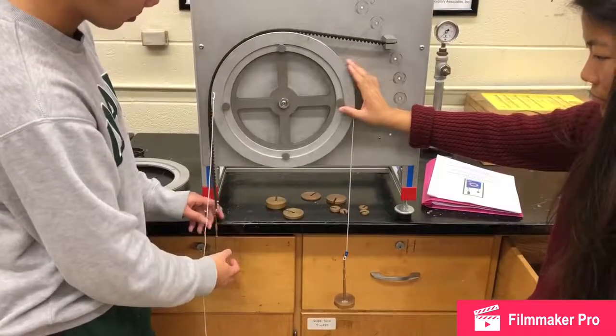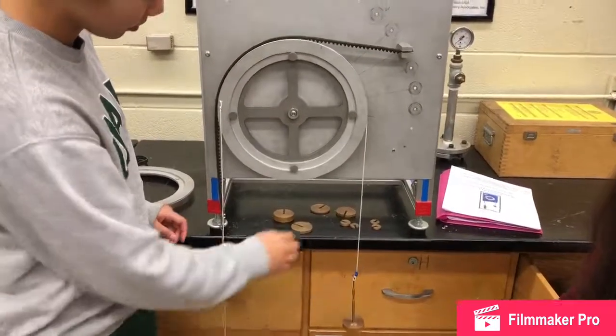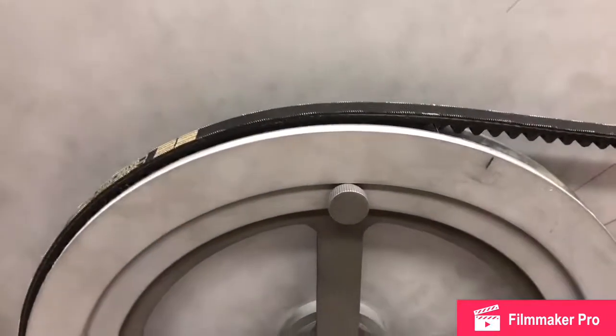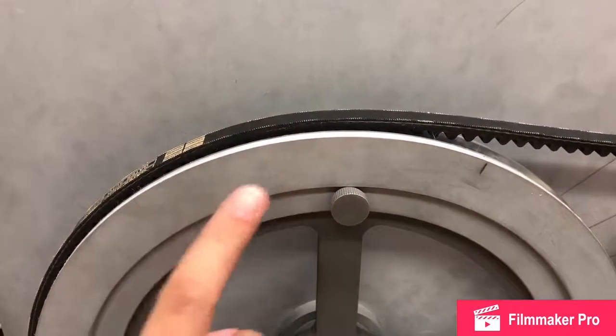Once it is equalized and no slippage is occurring, we can verify that the experiment has been completed.